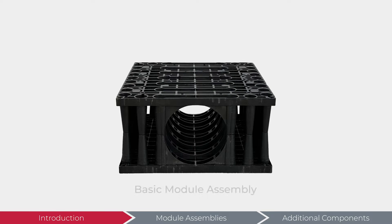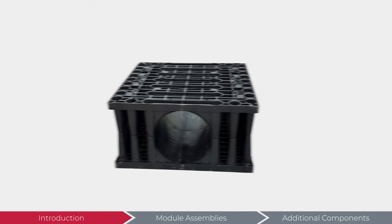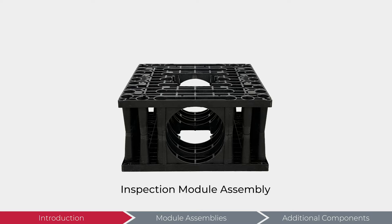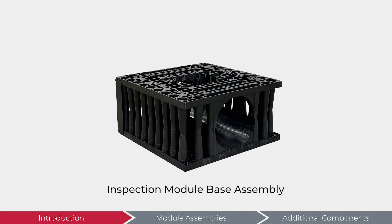Here we have a basic module assembly, a sediment channel module assembly, an inspection module assembly, and finally, an inspection module base assembly, which has an opening on the top and a screen on the bottom.